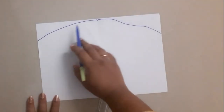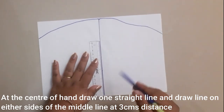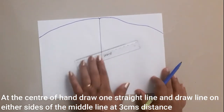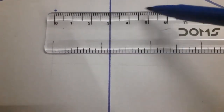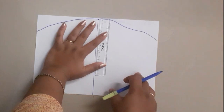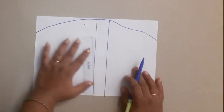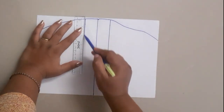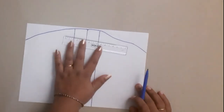I will draw the design on this white cloth. I will measure and draw 3cm from the left hand side.